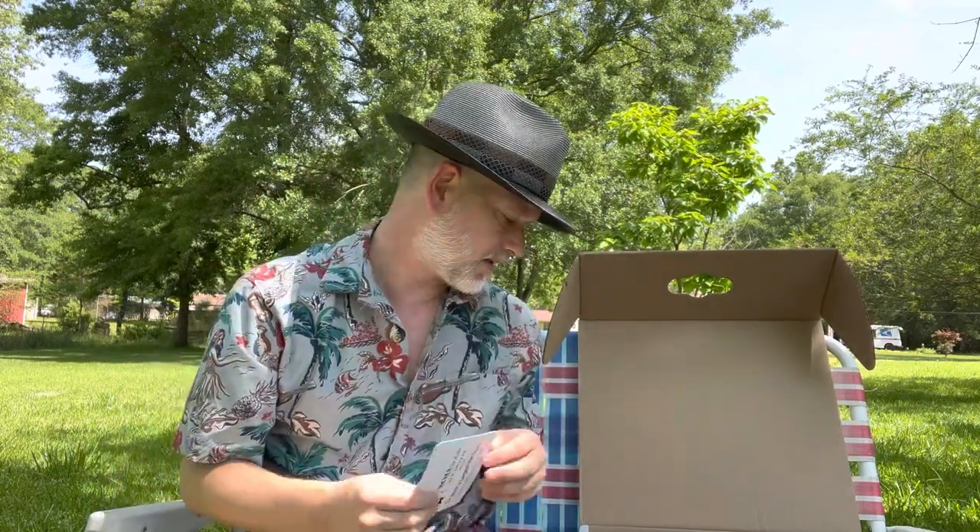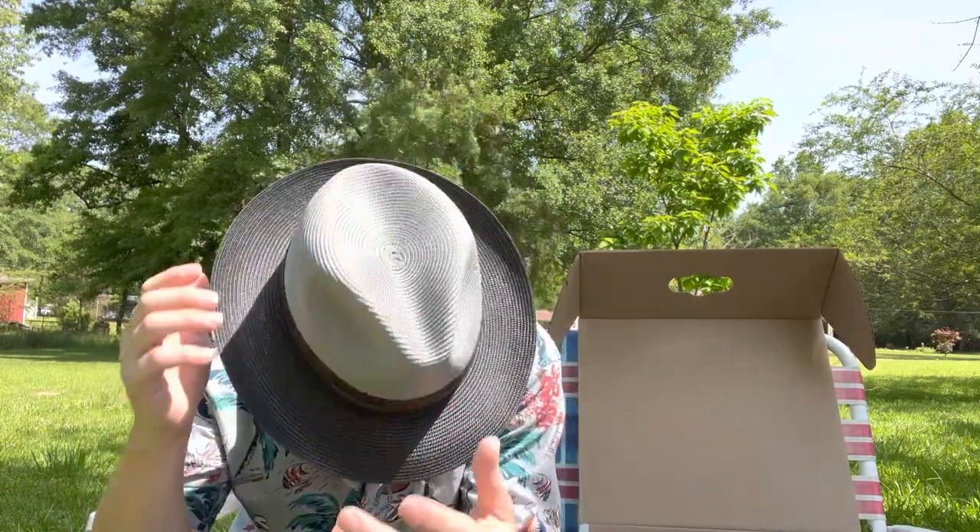They are open Monday through Saturday. MeyertheHatter.com, since 1894. They had different colors on this but this is what I wanted. I'm really happy with this hat — I like it a lot.